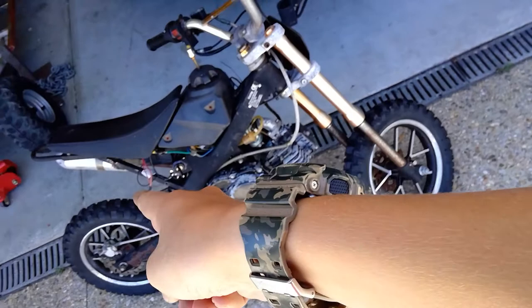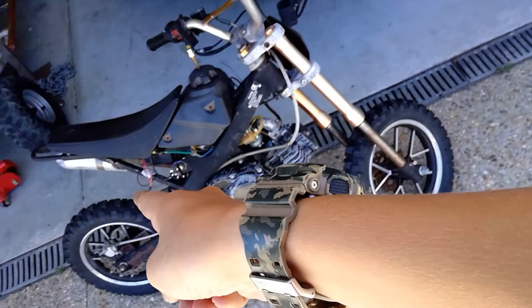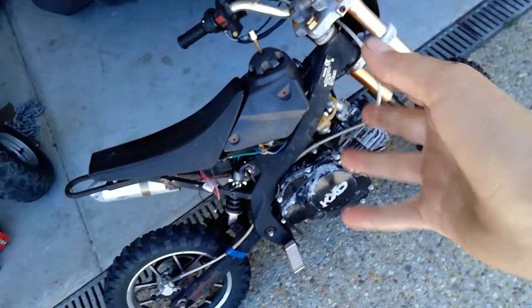Anyway, so this is my pit bike and we're going to be putting it in the car. So first we're going to take off anything that's going to fall off, like e.g. the seat, so now it doesn't have a seat on it, because that will fall off.